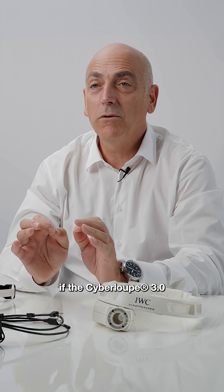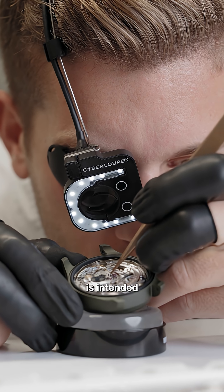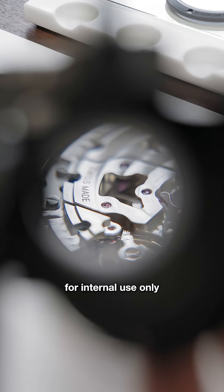Some of you might now be wondering if the Cyberloop 3.0 is available for purchase. Well, the answer is no — at least for now. The Cyberloop is intended for internal use only. But who knows, maybe one day.